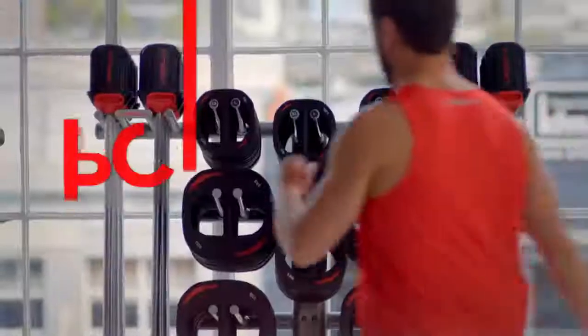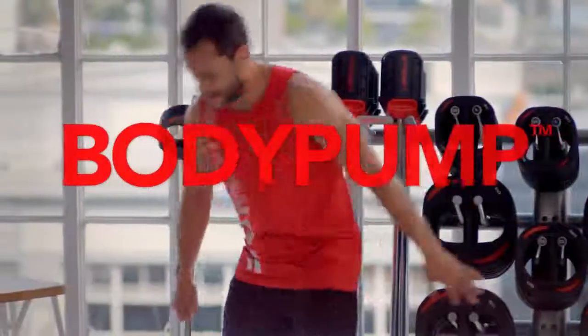What makes it different? It is a barbell class. What's a barbell? This, my friends, is our barbell.